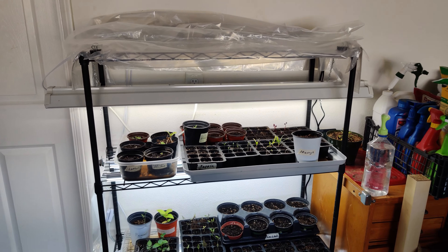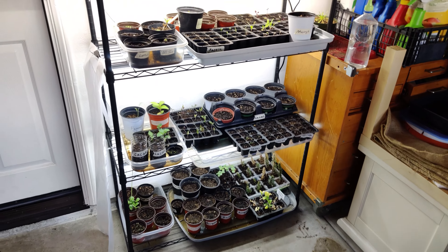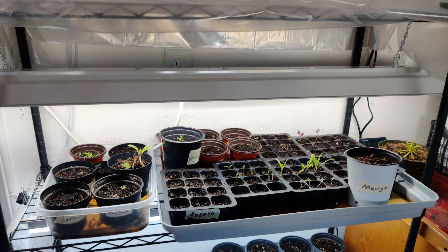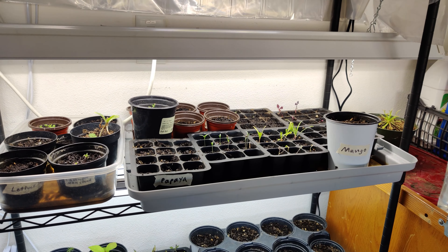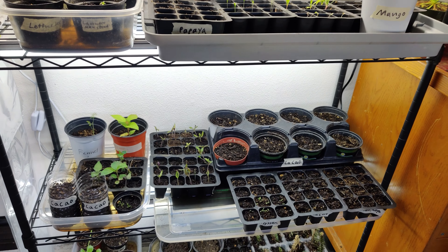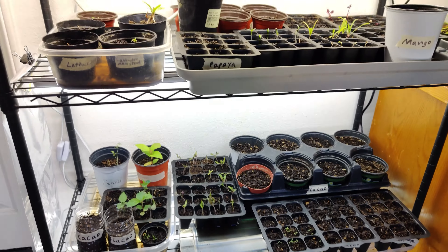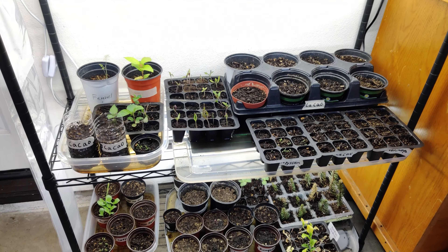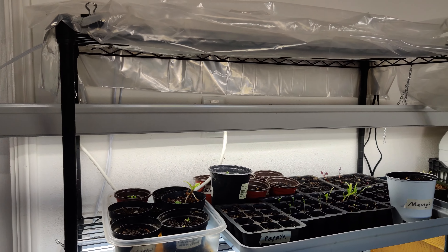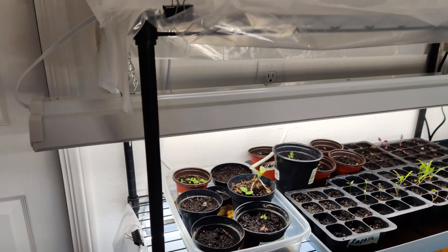I wanted to talk about my grow station setup that I have in the garage and how much I have spent on it, so that if anybody wants to get a head start on starting seeds indoors where they can keep a more controlled environment and ensure growth, I just want to let you know what I have set up and how much I've spent on it, so you know that it's not necessarily that deep of an investment to get started.